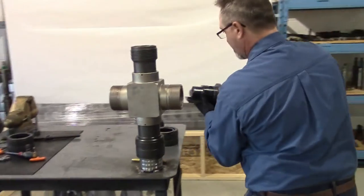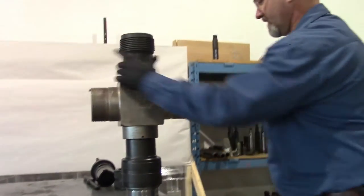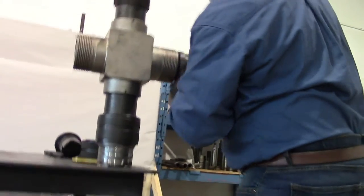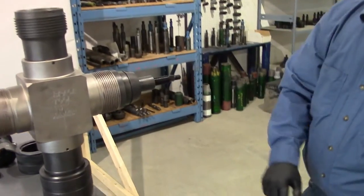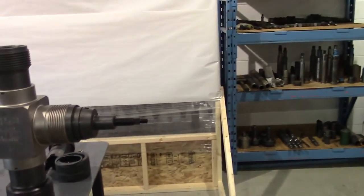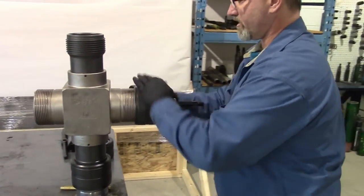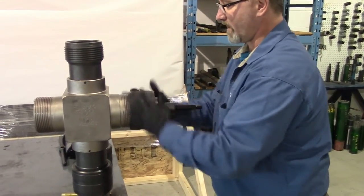Then we'll take our assembly, slide it into the body, push it in and align the alignment pin. You can see that's nice and flush and tight there. Then we can install our nut — this retainer nut holds your piston housing in the wireline valve body.